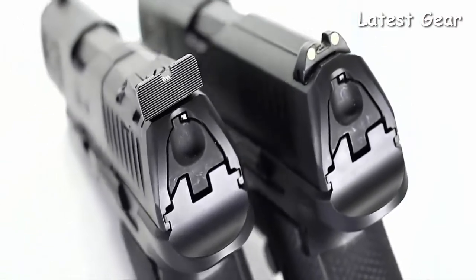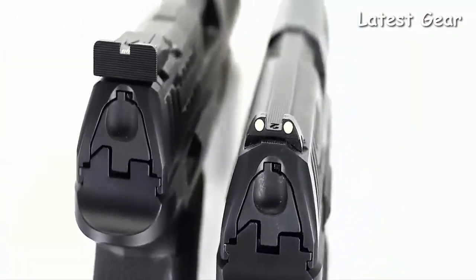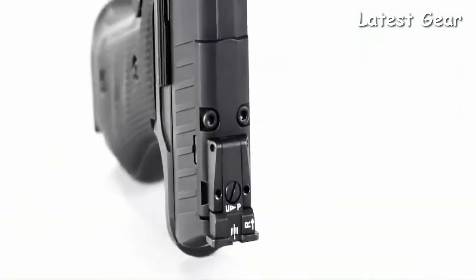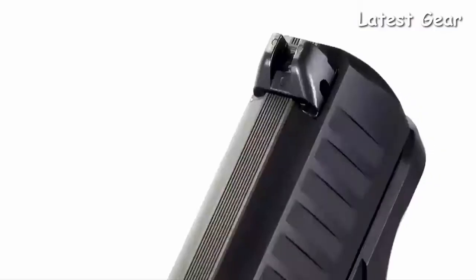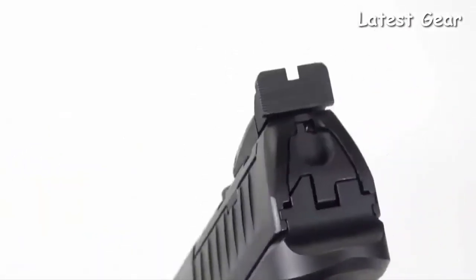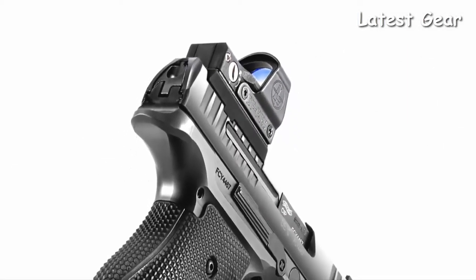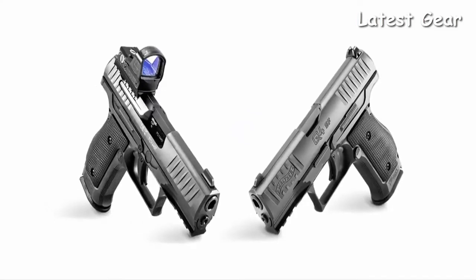The Q4 Steel Frame is unparalleled proficiency in a platform designed to meet your individual needs. Available in iron sight or optic-ready configurations, it features steel three-dot phosphor ignite sights which are non-snag and optimized for concealed carry. The Q4 Steel Frame also features a black front and black rear adjustable duty sight while allowing for the installation of a red dot optic, giving you the flexibility of iron sights and optics.